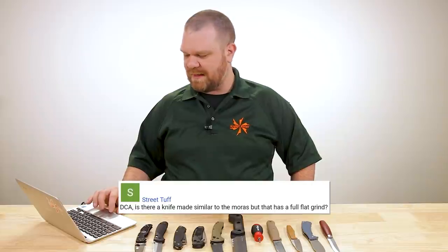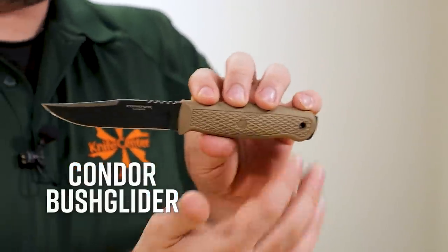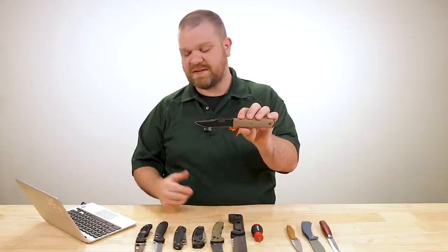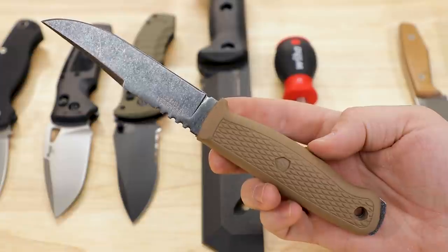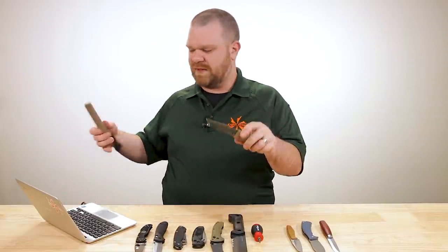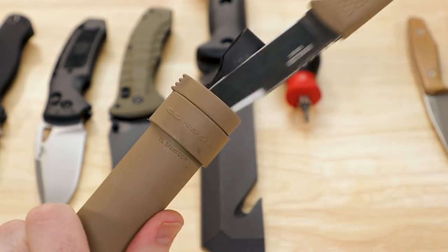Now to the lightning round. First question is from Street Tough: is there a knife made similar to the Moras but with a full flat grind? Moras are great for their quality and low price but they're pretty much all Scandi ground. Take a look at the Condor Bush Glider — it's a full tang design similar to the Garberg, which is a much more expensive knife. This is about $45, with 1095 steel, a clip point shape, and a high flat grind — not a full flat, but pickings aren't the most plentiful in this genre. Great blade profile, great sheath — it'll get you that Mora price-to-quality ratio.